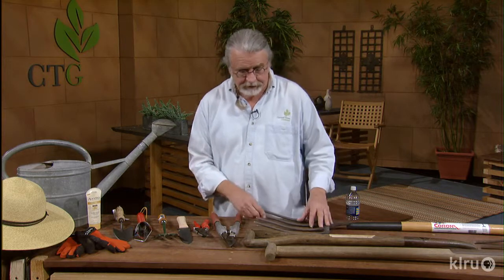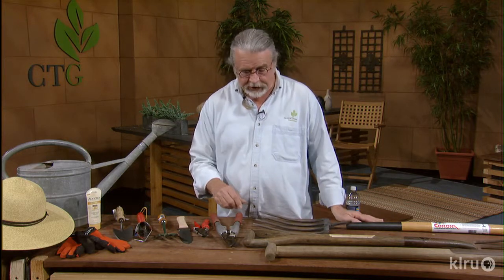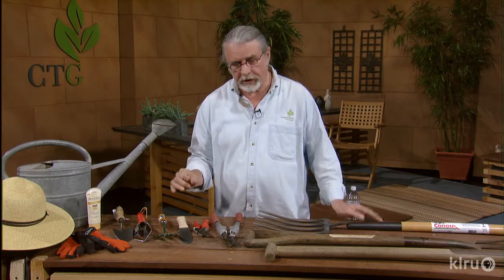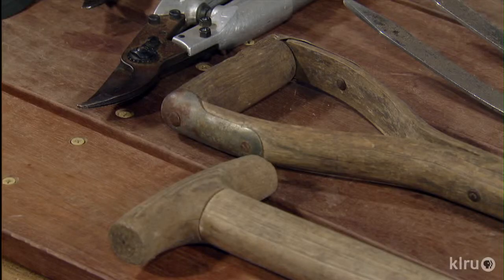But starting out, we want to save some money. One of the things you're going to see are different types of handles. There's a straight handle — that's the one that we see a lot. On a long handle, you can get a lot more leverage, whether you're using your cultivator or your shovel. It doesn't make any difference. You get a lot of leverage out of one of those.